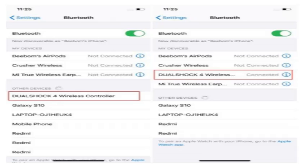Now come back to your iPhone and you will find the DualShock 4 wireless controller under the Bluetooth settings page. Tap on it and your PS4 controller will be connected with your iPhone.